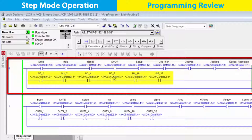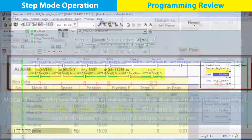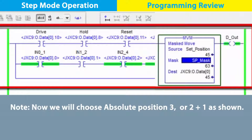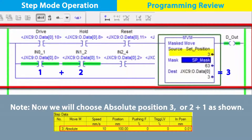The logic for the 64 positions that the controller can be programmed for are from this part of the rung. To access them, enter the position to go to, like 45 as an example, and the additive weights are then indicated on the rung. Let's use an absolute position that is already programmed, so choose 3. We can see the rung indicating 1 plus 2, our position choice.